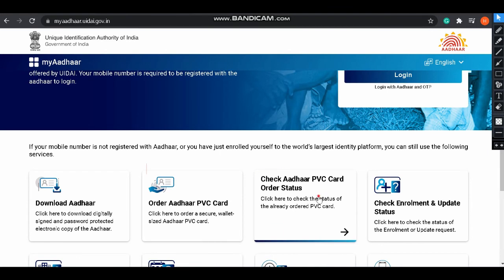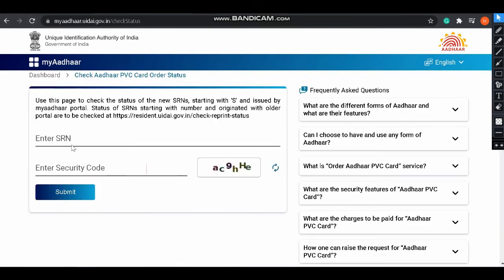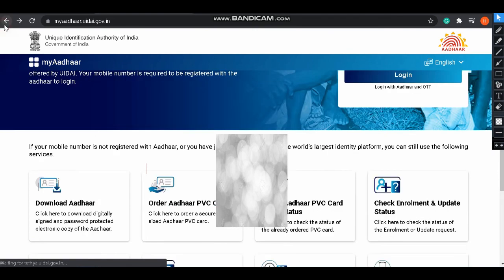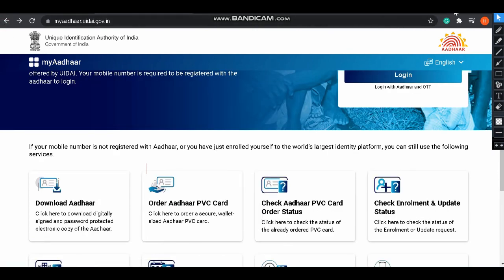To check the status of your Aadhaar PVC card, after payment you will receive an SRN number. Enter that SRN number and the security code, then click 'Submit'. You will get information such as the SRN number, order date, and current status — whether it has been dispatched or not.